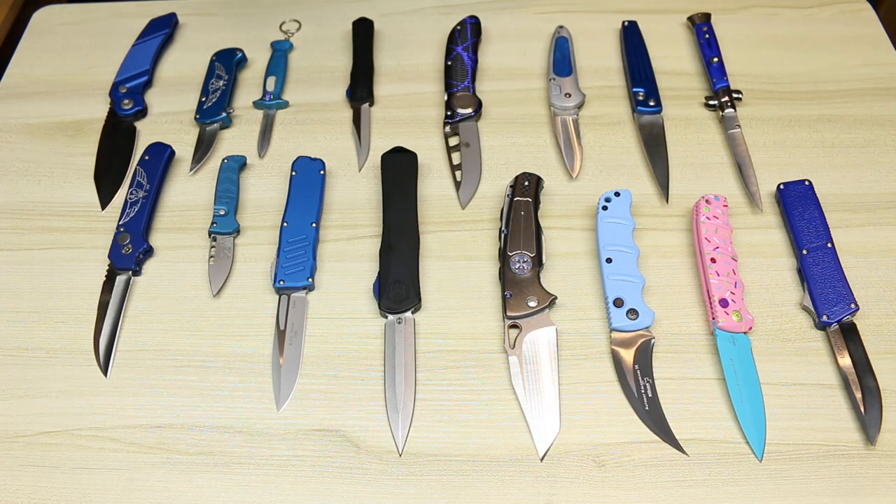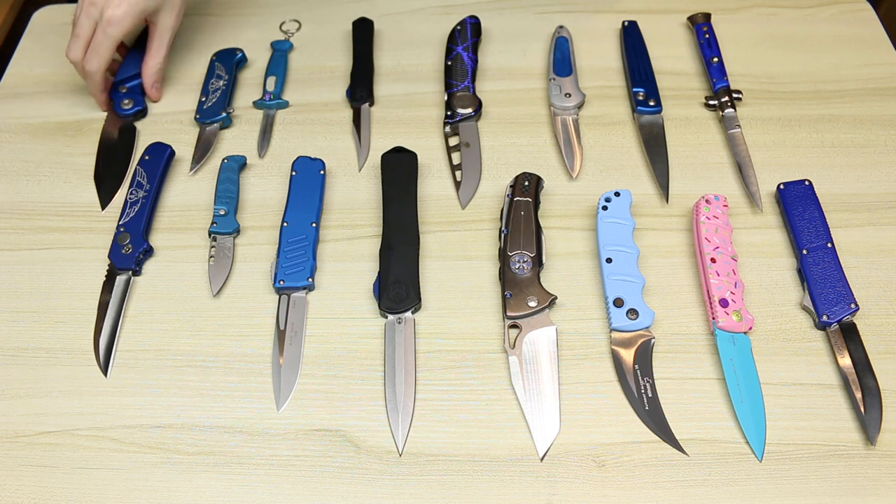Hey everyone, my name is Adam Archer and today I thought I would make a fun video showing all of my blue automatic knives. Blue is my favorite color on a knife and my favorite type of knives are automatics or switchblades. So let's take a look at the ones I have here on my table.